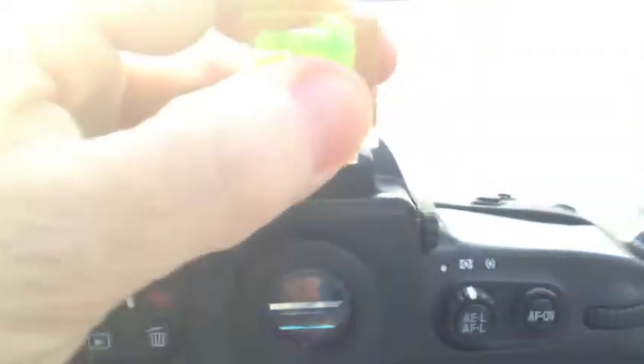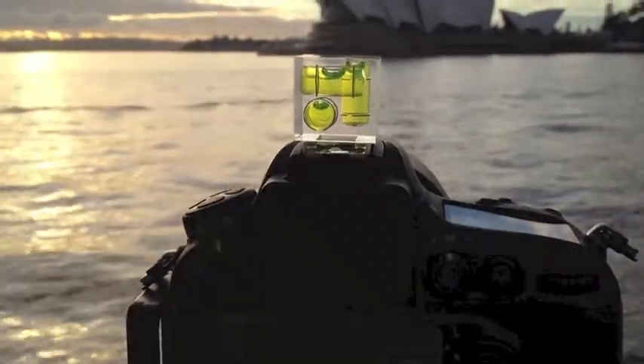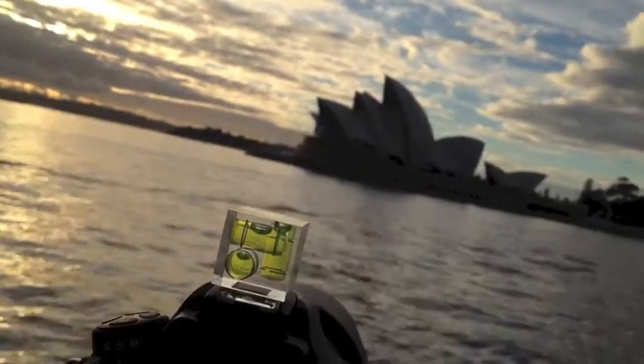It's just a matter of keeping those bubbles where you want them. If I just show you quickly where it goes — there we go. Slid into the top of the camera, keeps everything nice and level. And that way you make sure you don't have crooked horizons.